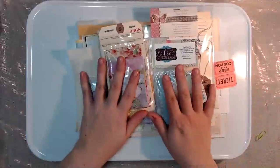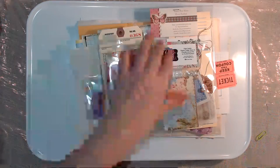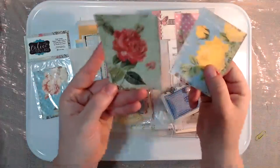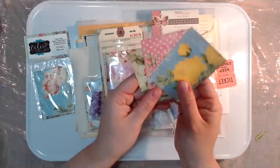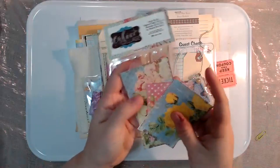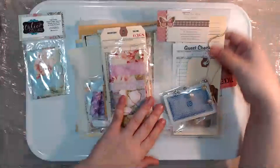Each kit comes with all of these things. The first thing is you're going to get a Calico Collage journaling card kit. Each journaling card kit has three different journaling cards. They're printed on cardstock, and when you purchase her design you get nine cards and you can print them as often as you want.